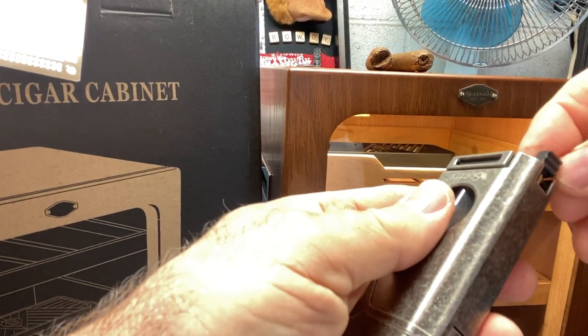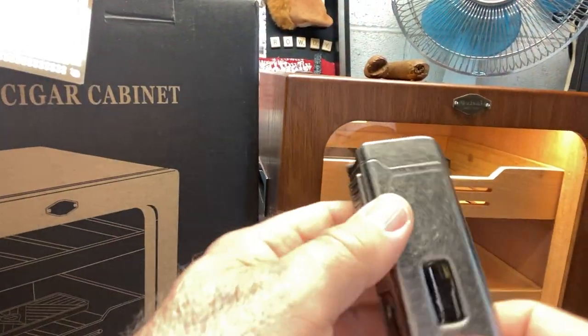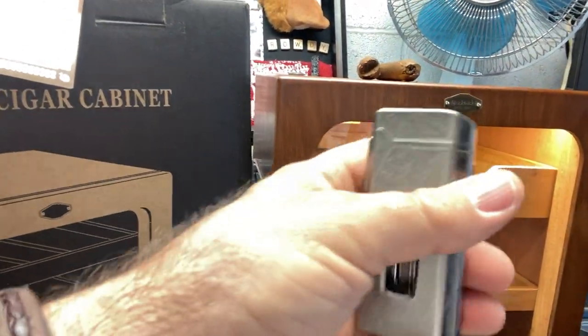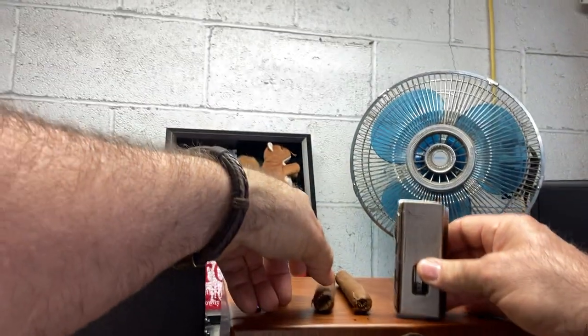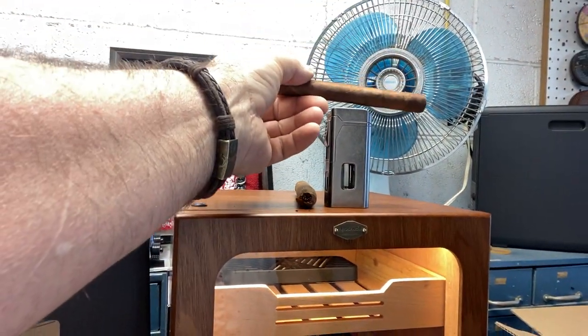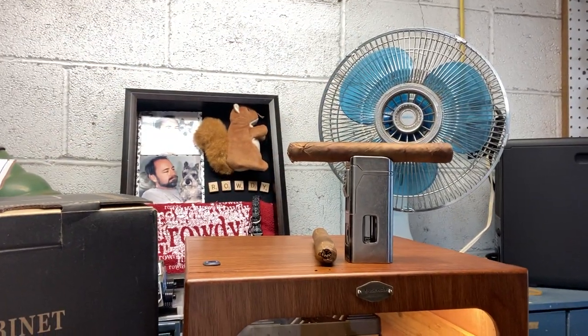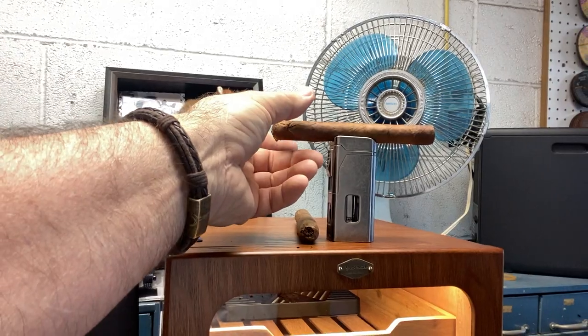It's a neat product. It's well built and heavy duty. I also like that it has this little stand. If you set it down and don't have anywhere to rest your cigar, you can set it right there on top of your lighter. Very nice.